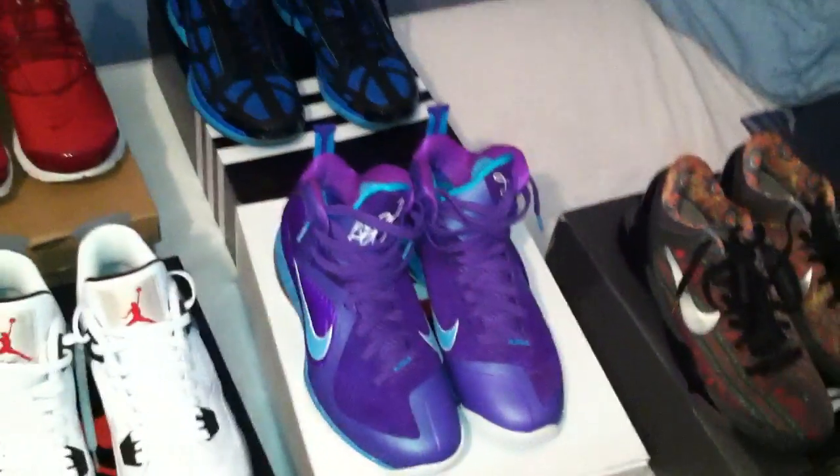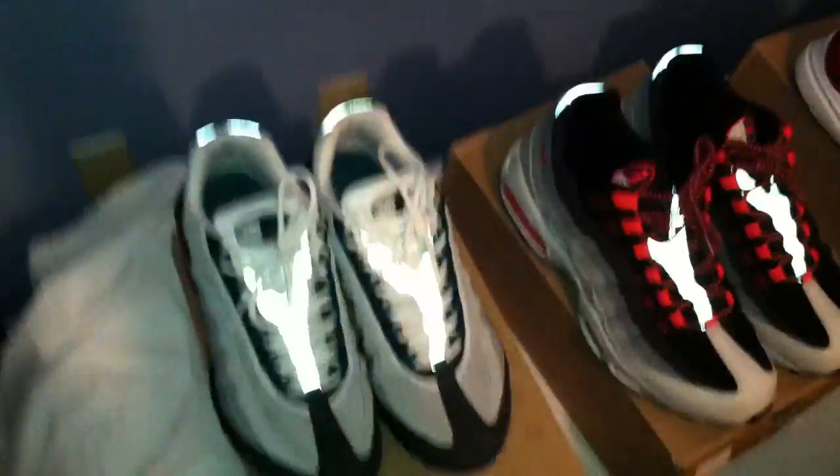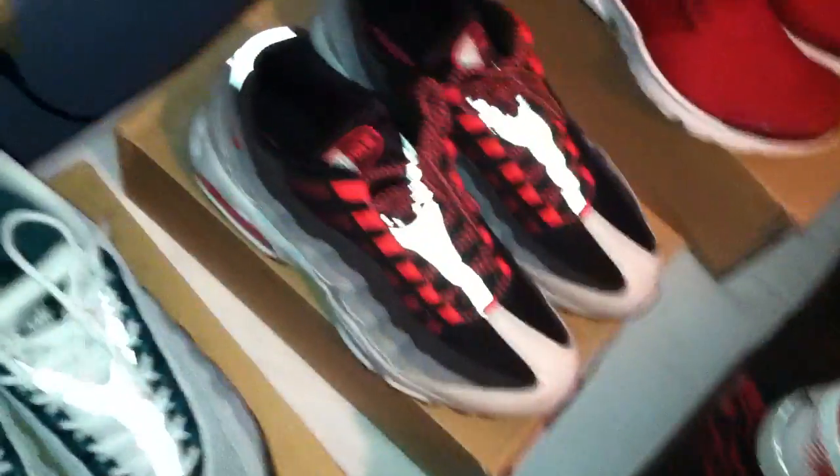Probably do like $140 on those. Those are size 12; Summit Lakes are size 12. A couple pairs of Air Max 95s — Freshwaters and Hot Reds — both size 12, both have been worn but not very much. Bottoms are definitely used; I probably wore the Freshwaters like six times, Hot Reds like four or five. I'll probably do $75 each on those, or if you want both, $140.